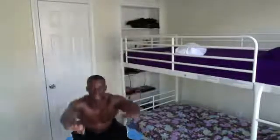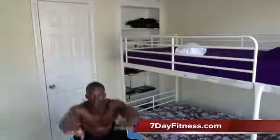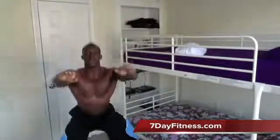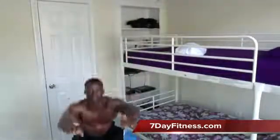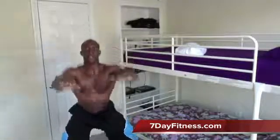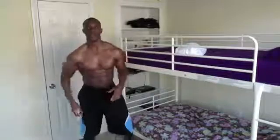You see how low my butt is getting? You want to get like you're almost going to make a 90-degree angle with the leg. Get low! 26, 27, 28, 29, 30 — you're done! That's 30 seconds, 30 reps. You're going to do that one more time and your day is done.